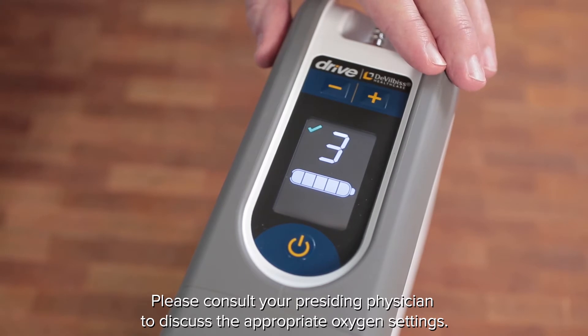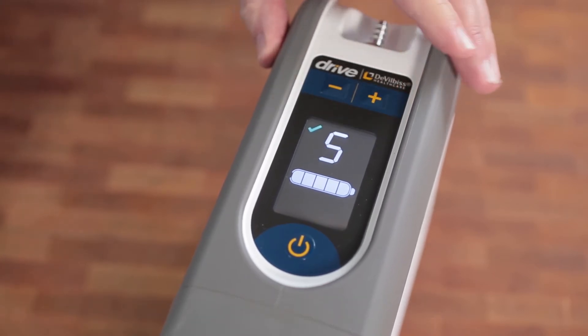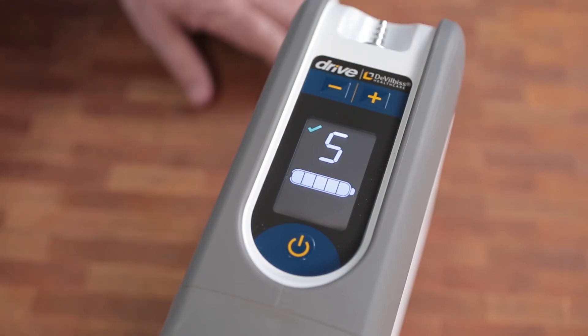To change the setting, press the plus or minus symbol on the main screen to increase or decrease the amount of oxygen being produced. Please note that an increased setting will decrease the battery runtime.